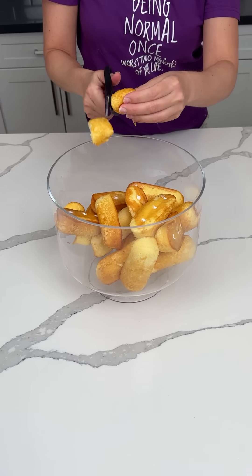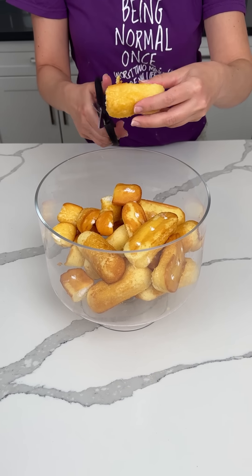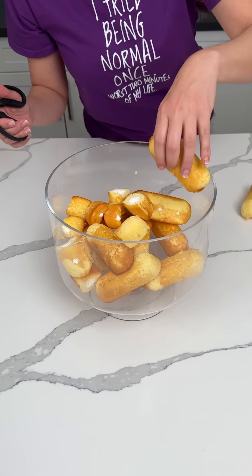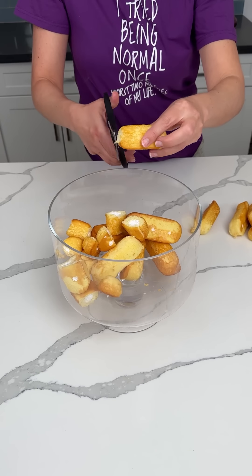We're going to take these and cut them up into thirds. If y'all want to do it a different way, you can, but this way is easy. We're making a delicious no-bake dessert y'all are going to absolutely love. So we're doing a layer of Twinkies at the bottom.